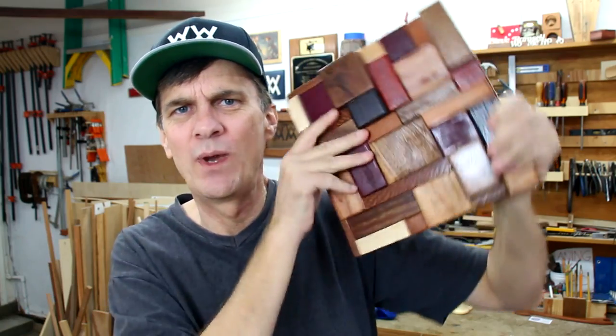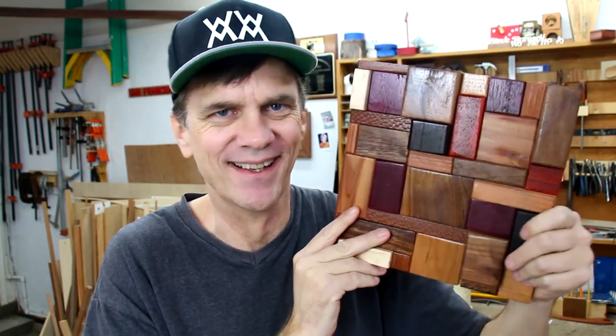I guess I need to decide which way is up on this piece. That really turned out pretty cool I think. It would make a great project to hang in your shop maybe. And of course it's a great way to use leftover wood.